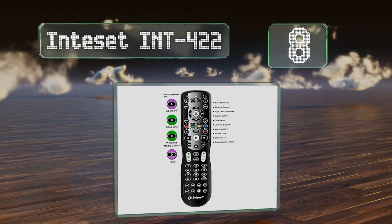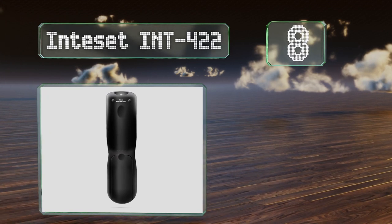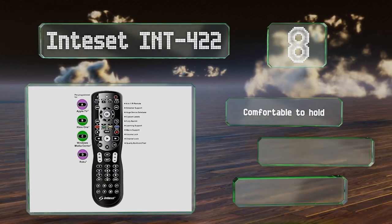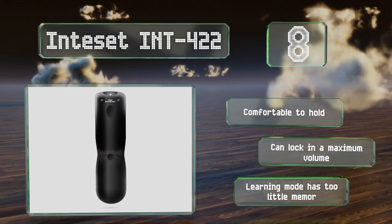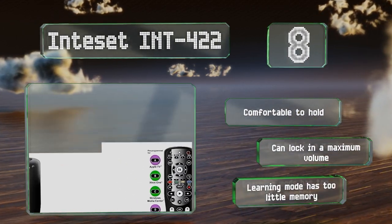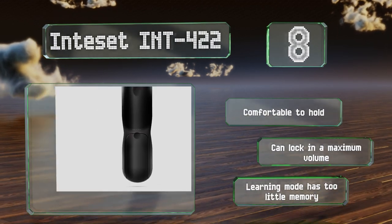At number eight, the Interset INT-422 is designed to work with many of the most popular streaming media devices, including the Apple TV, the Xbox One, and Roku. The included instructions are easy to follow, so even using its macro programming functions is a breeze. It's comfortable to hold and you can lock in a maximum volume, however its learning mode has too little memory.